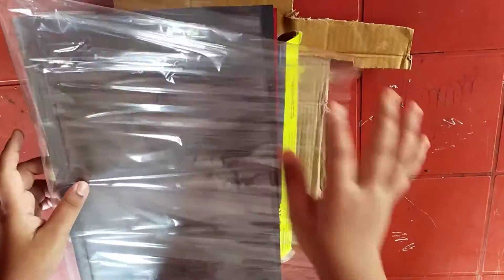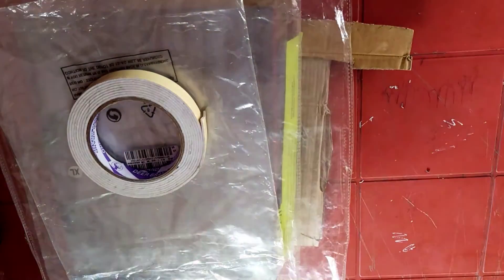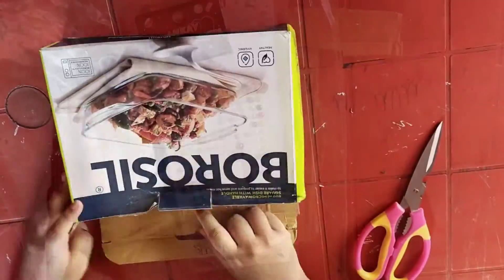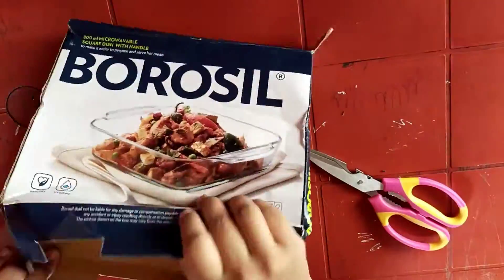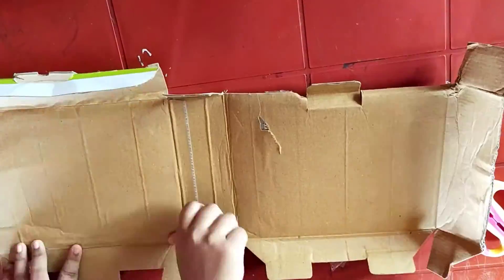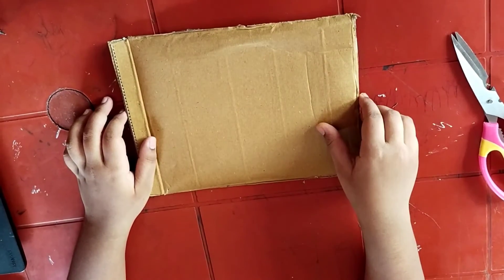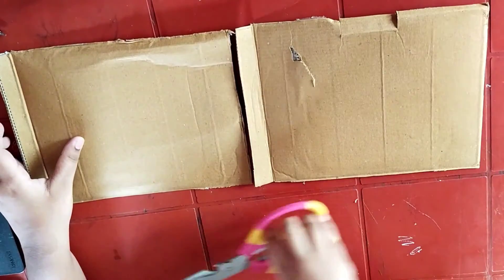Cellophane paper — if you don't have cellophane paper, you can use the plastics in which saris and kurtis are bought. Double sided cello tape and scissors. Glue and decorative items. First, cut the cardboard according to the size of your frame. Make two pieces of cardboard of the same measurements.